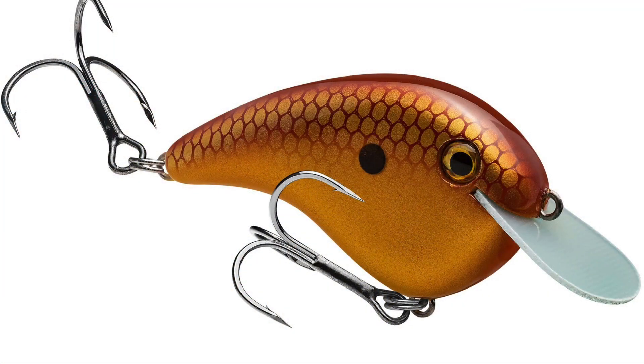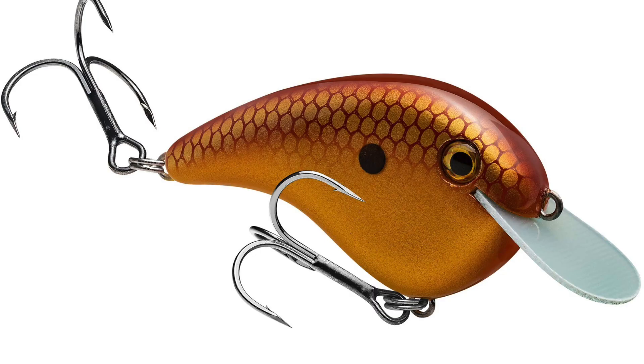Moving over to Strike King, we got a really cool new crankbait called the Chip Magnet that Andy Morgan just designed. It is a flat-sided, kind of a balsa wood imitation bait that is meant for cold water, shallow water fishing with a circuit board cut lip. That's going to be really useful for that cold, shallow water.